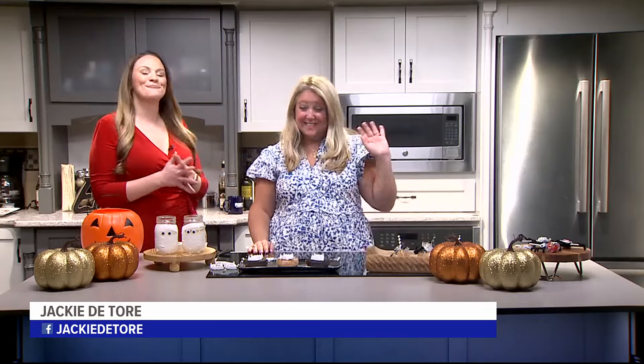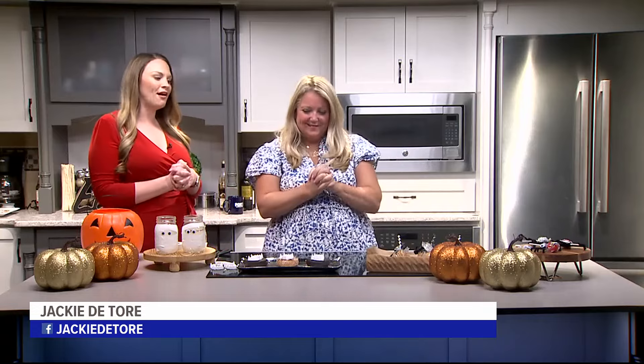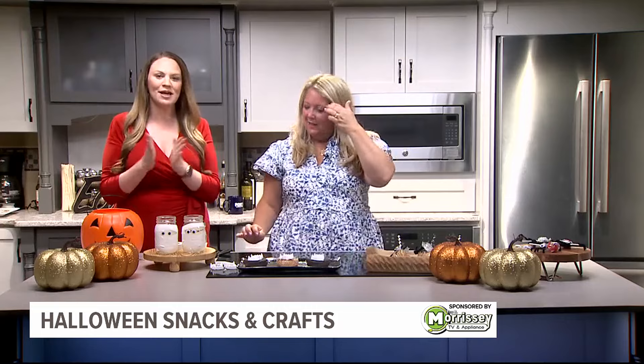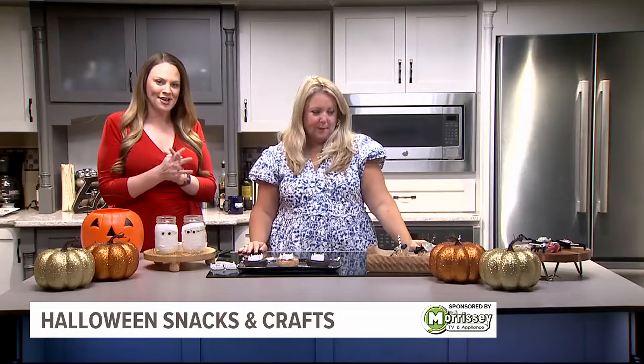We are in the Fox 43 kitchen with Renee Patron Reinhart from Party Host Helpers and we are celebrating Halloween. This is the time we have to get the sweets, the treats, and the crafts because this is the fun time to decorate everything. So what do we have today? I love it.